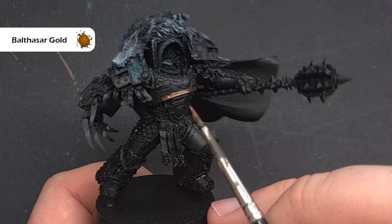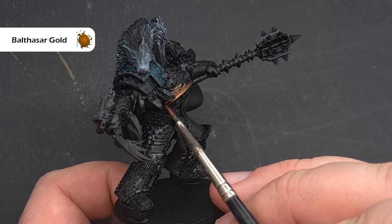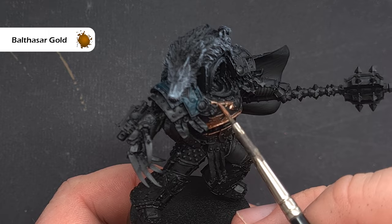Horus has a nice dark gold trim across all of his armour, so the colour we're going to base it with is Balthasar Gold. We're going to do all the metallics at once — gold first, then silver. Paint Balthasar Gold all over the trim. There will be some areas where you can get a good brush tip in, and others where you need to use the side of the brush along sharp edges. Be as tidy as you can, but mistakes can always be painted over — though the fewer mistakes now, the more time we save later.